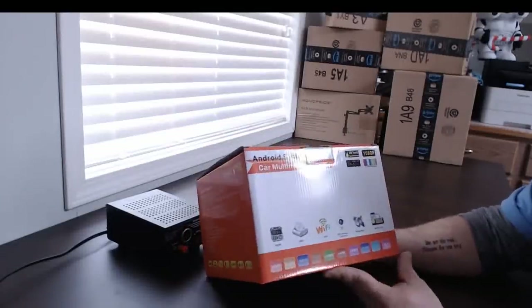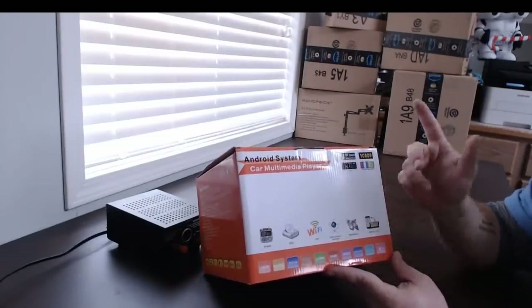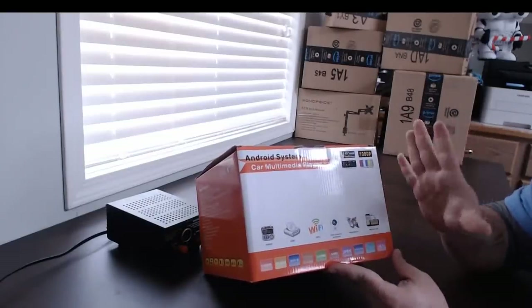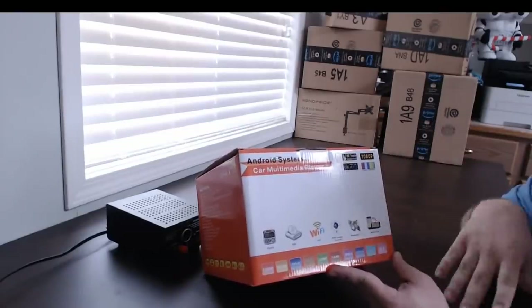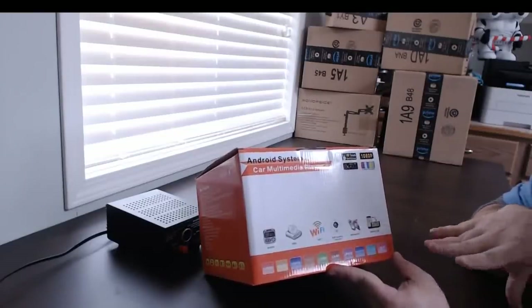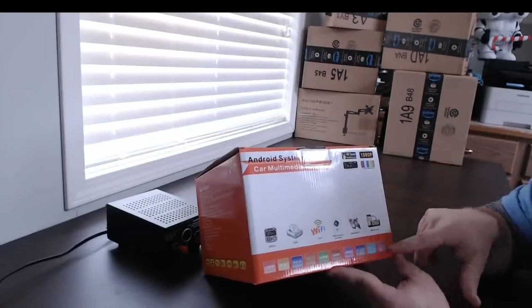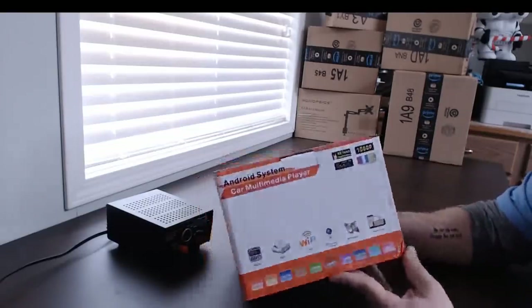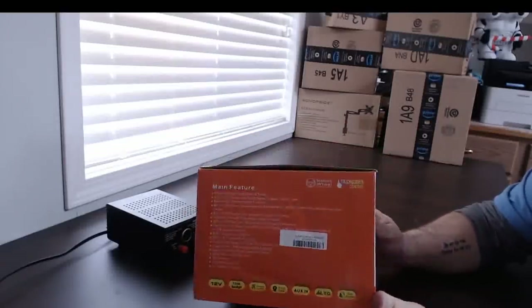On this side of the box it lists the DVR connect, navigation, mirror link, seven-color backlight, and 1080p. To clarify, the 1080p refers to its output — it can do 1080p output to a rear screen. It does not do 1080p on the front screen. The other sides of the box list music, RMVD, high definition, U-disc — all the same stuff that was on the first side.